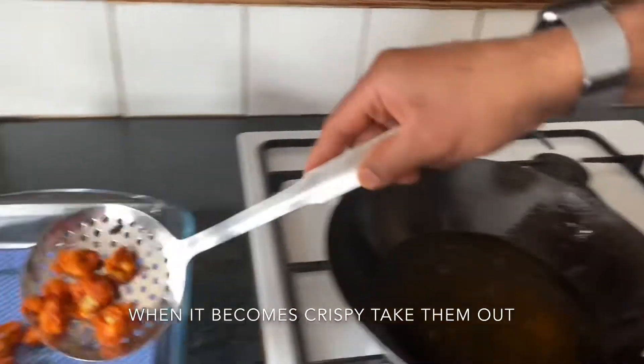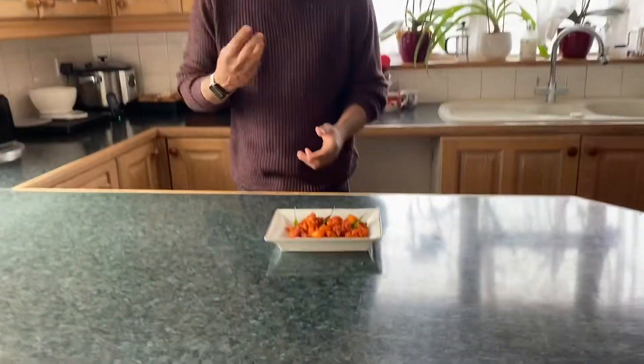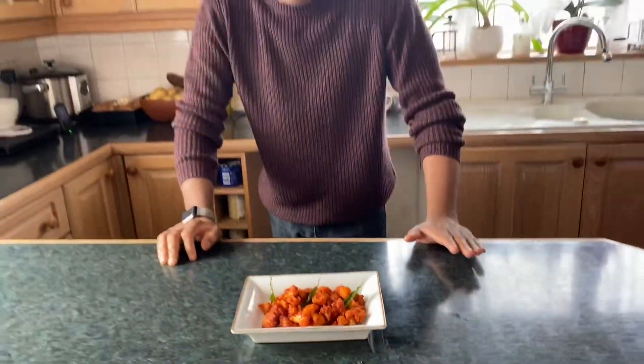It comes out perfect — it was so quick. It's simple and easy to prepare. Try our cauliflower — that's very crispy, so nice! Thank you for watching the videos. Hope you enjoyed it. Have fun.